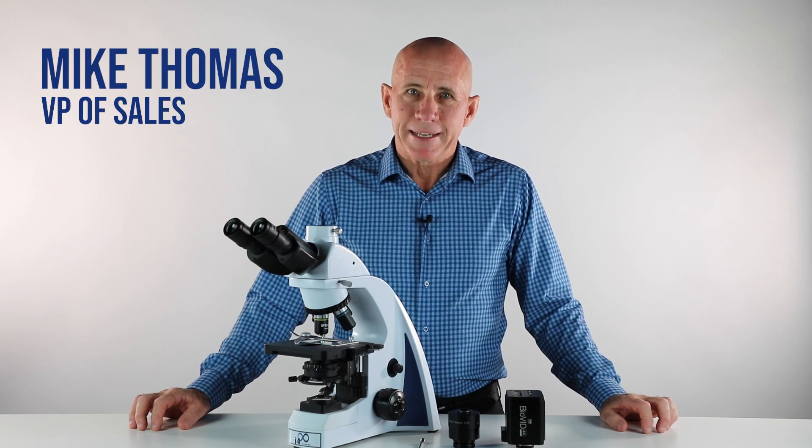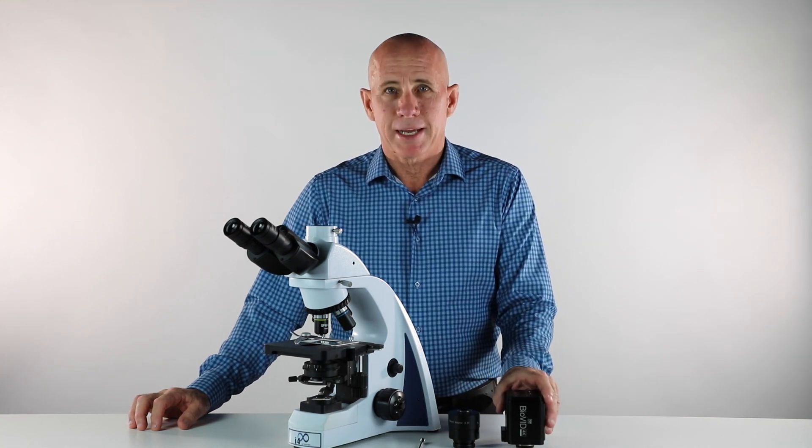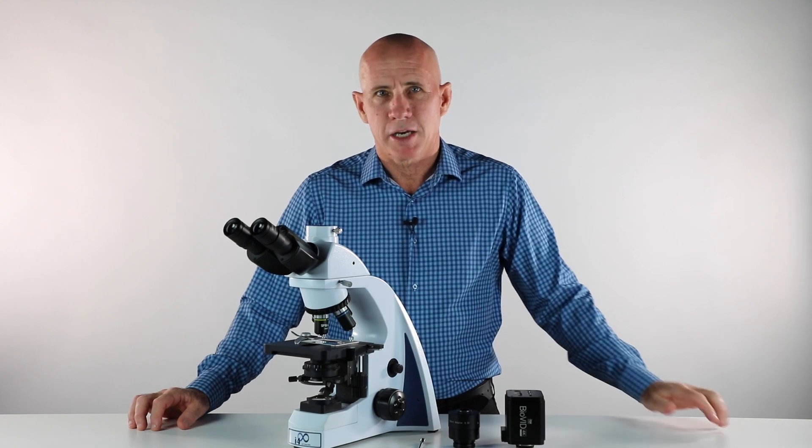Hello, I'm Mike Thomas with LW Scientific. This video will cover mounting cameras onto the I4 trinocular microscope.